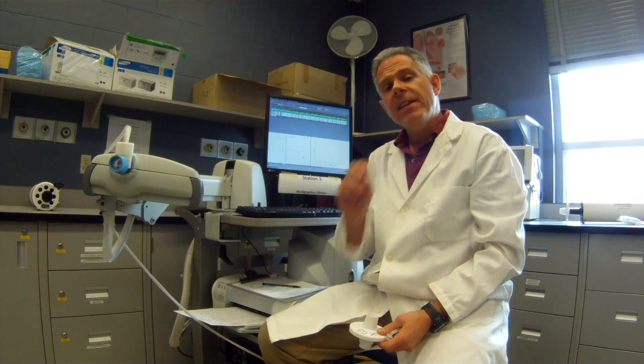Hi, my name is Alan Prost and this is part 2 of doing pulmonary function testing. In this test, we're going to have the patient do a forced vital capacity.